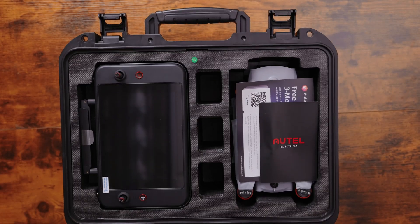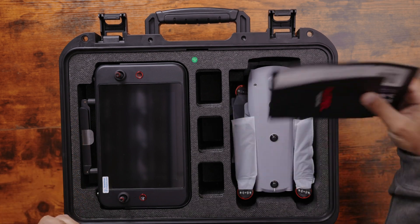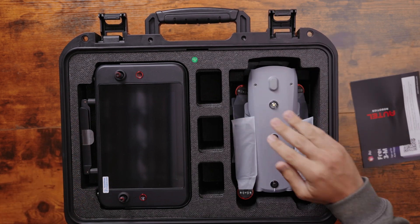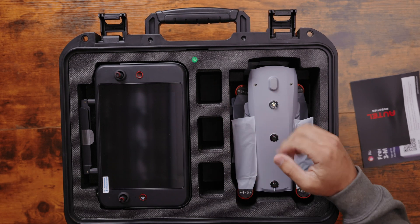Inside here you'll see that we have our remote, some pamphlets — set those aside for now — and our drone itself, as well as three battery slots here, plus one in the drone.